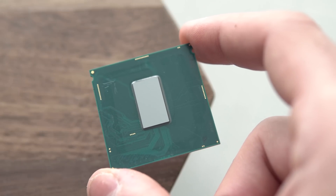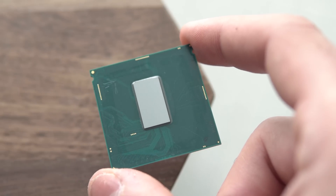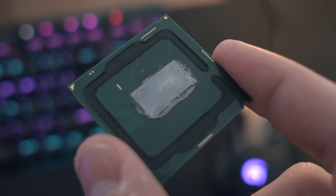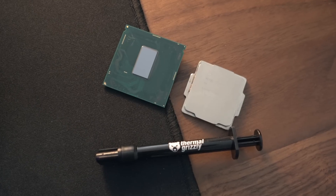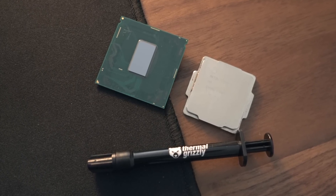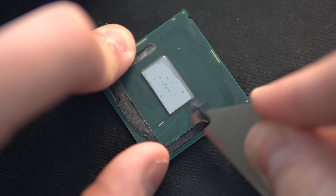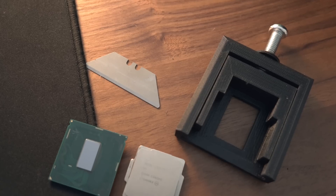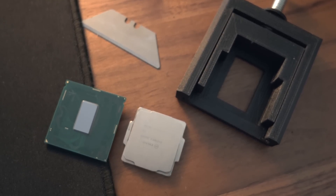For those who don't know what de-lidding is, it's where we separate the CPU itself from the heat spreader. We achieve two main things when doing this. Firstly, we can replace the crappy thermal compound that's originally there with something more premium — in this case liquid metal, specifically Thermal Grizzly Conductonaut. Secondly, we can reduce the distance between the IHS and the CPU die by being more conservative with our silicon glue application when resealing. If we do both correctly, we should see a significant decrease in temperatures under CPU load.